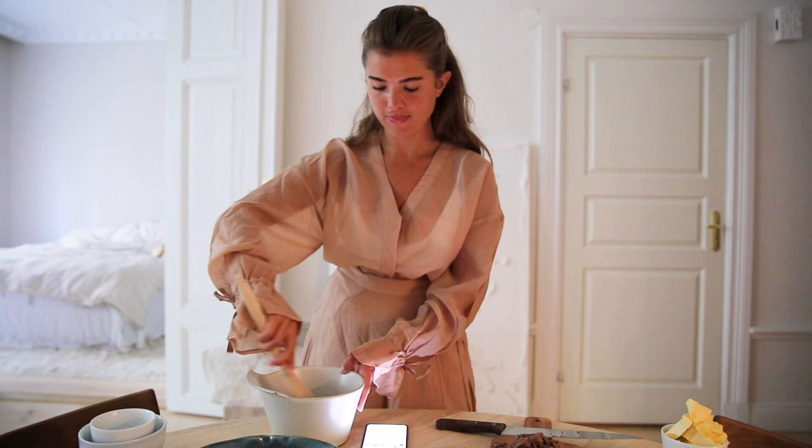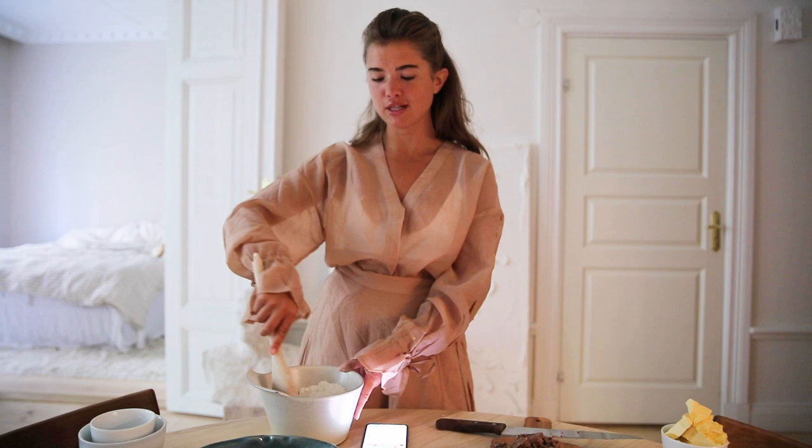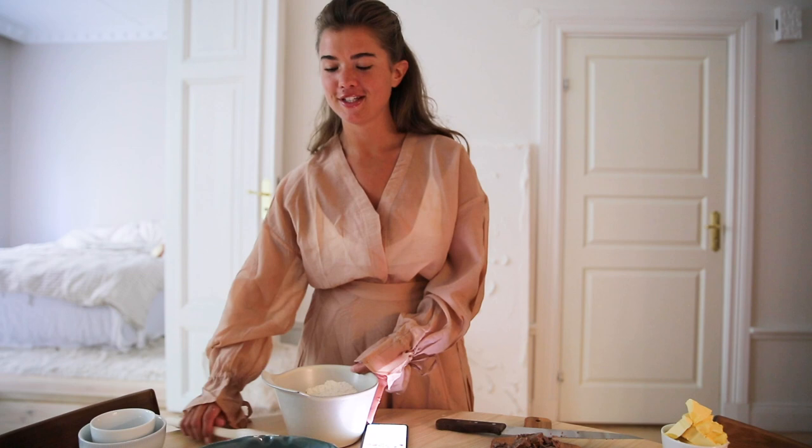What are your plans for summer? My plans for summer — I'm just going to be home, enjoying time with my family and my dog, just chilling.